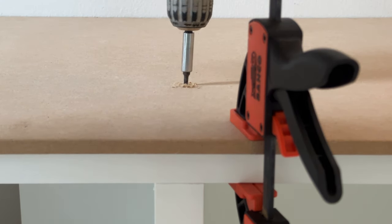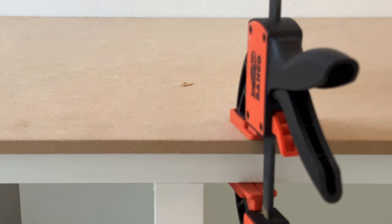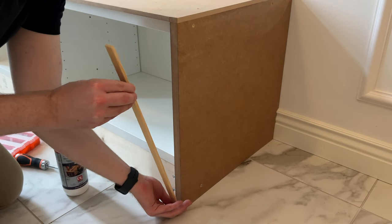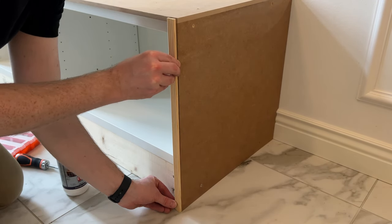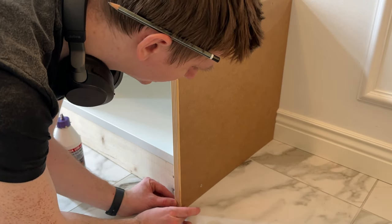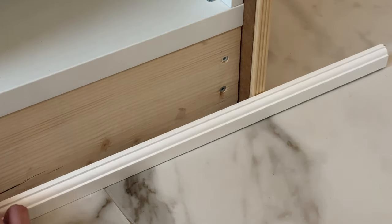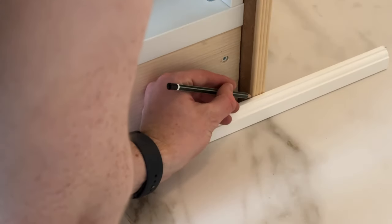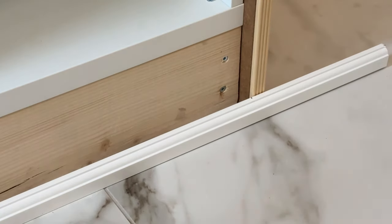After that, we attached some decorative elements. We still had leftover moldings and baseboard from our IKEA Billy bookcase hack, and we wanted to keep this bench in the same style. So we used the molding for the sides to decorate the bench and attached the baseboard below in between the sides. I was a little skeptical of this solution in the beginning, but it actually turned out really nicely.